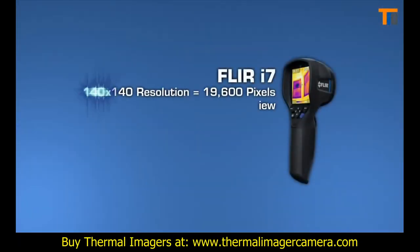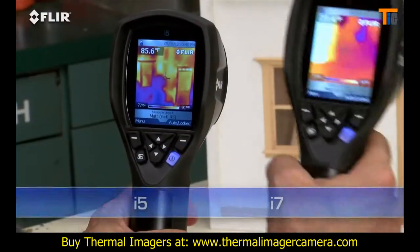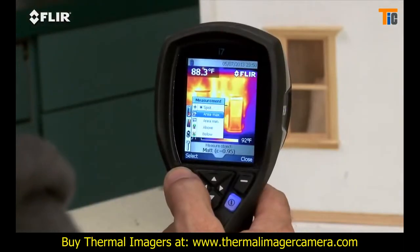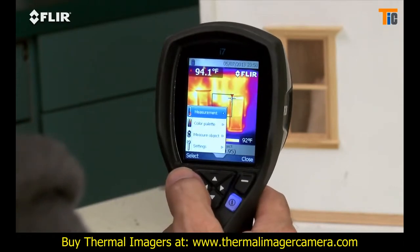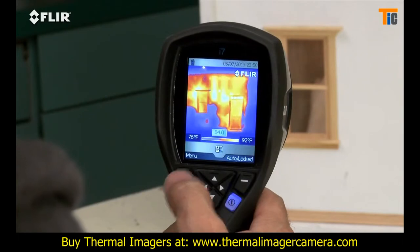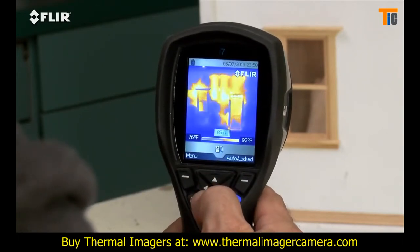Take a look at the i7. It has the most resolution in the i-Series class at 19,600 pixels. That exceeds the ResNet standard, an important credential if you're using thermal imaging to assess home energy efficiency. It's also got the widest field of view to capture more of the scene for quicker scans. Along with the spot meter, an i7 also gives you an area box measurement tool. It's got an automatic marker that lets you find hotter and colder spots faster. Plus, you can set an isotherm, which alerts you to specific temperature thresholds.